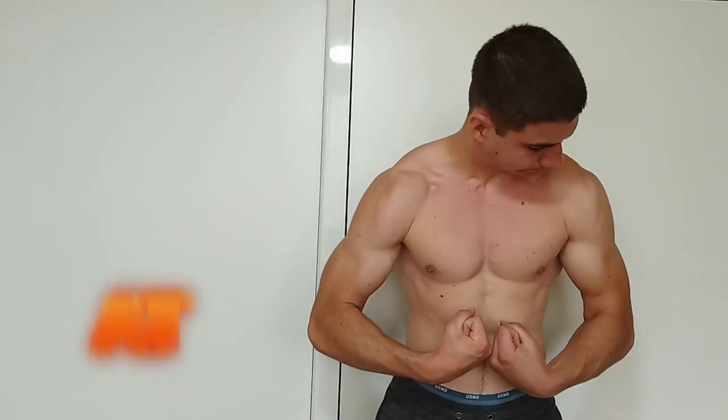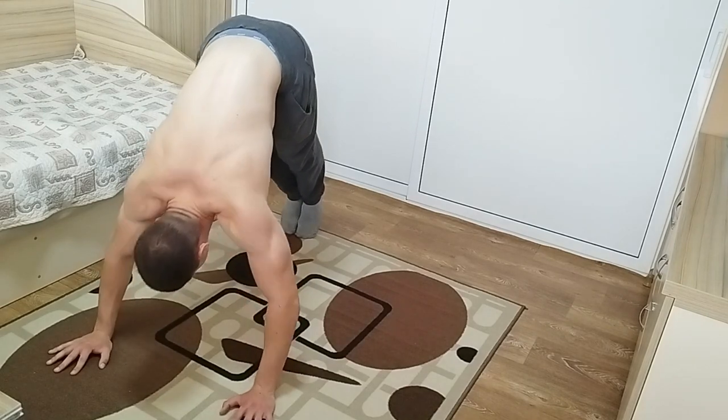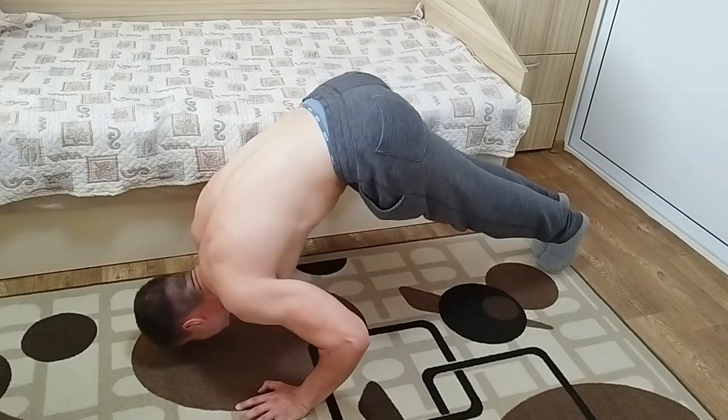Let me show you the best exercises for your shoulders, no equipment. Let's start with the pike push-up. Lean your head forward in front of your hands and shrug your shoulders at the top. This will hit your shoulders real hard. Try it out.